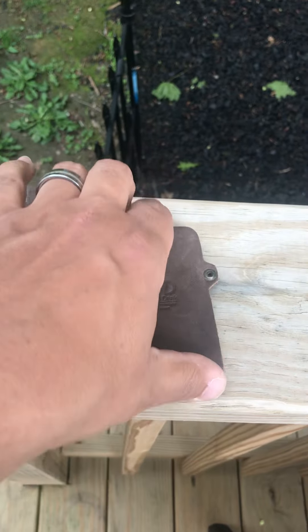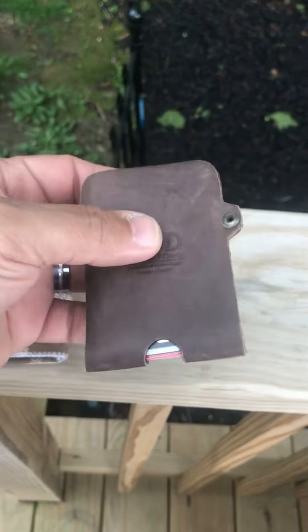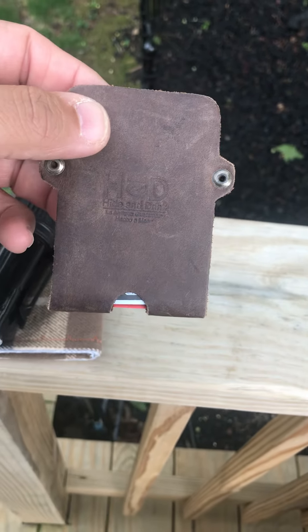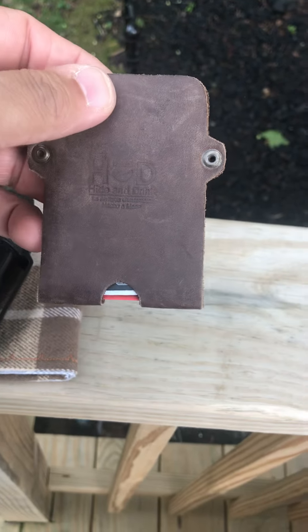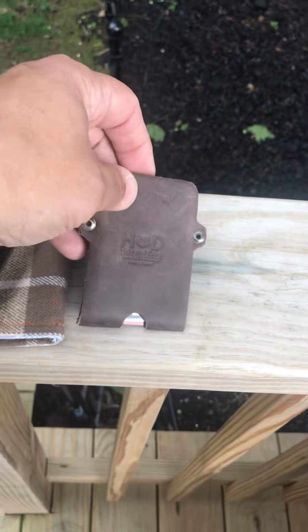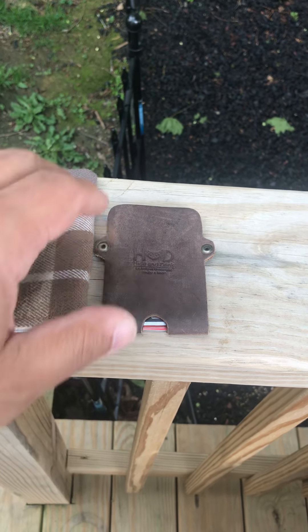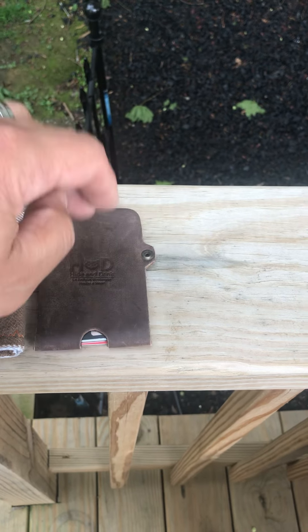Got the Hide and Drink minimalist card carrier wallet. It's pretty awesome. As you may have seen in my last video, it was a little bit lighter — I cleaned it up with some leather cleaner so it got a little bit darker. It holds 6, I actually got 10 in there, but with 10 they were too hard to get out. I only carry like 4 or 5 and that works great — they go in and out real simple.